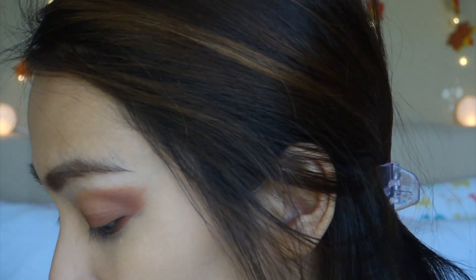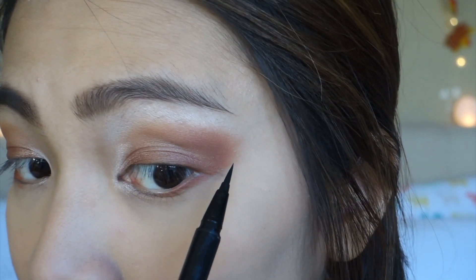After that I'm going to take my Stila eyeliner and I'm going to use this to create a wing. This is always a struggle for me.